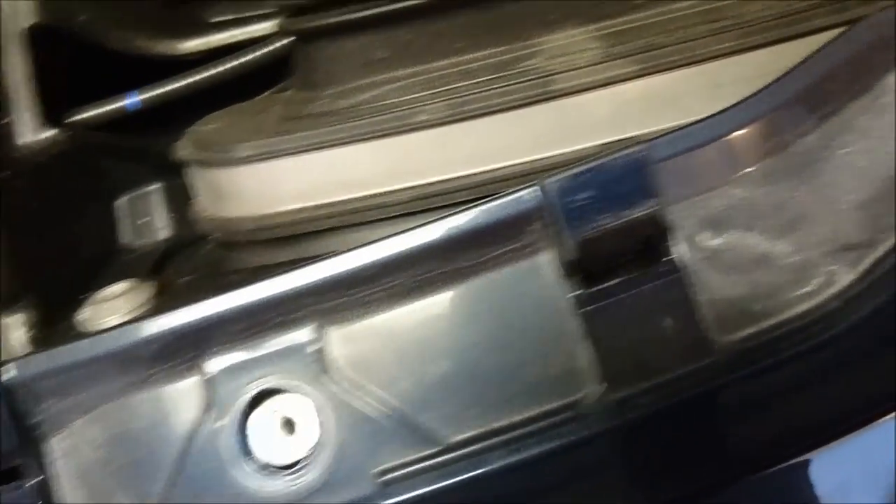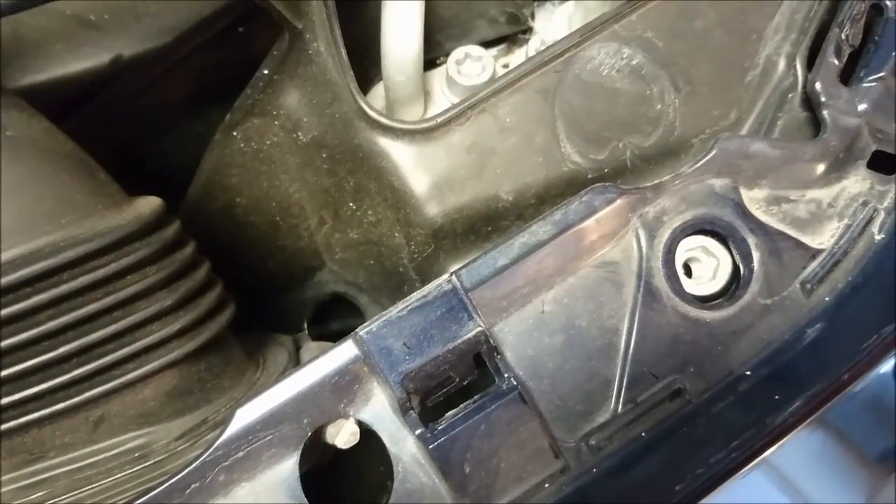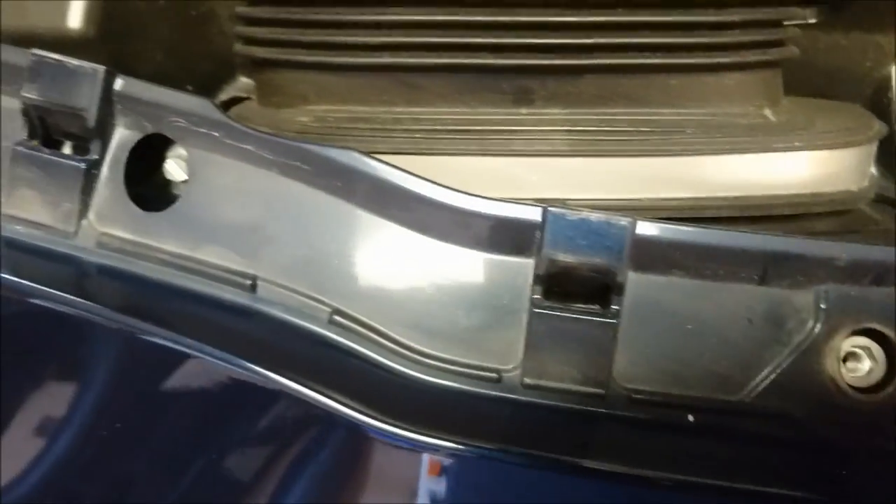Now the top part of the bumper is free. We have to go to the wheel wells to remove those bolts, and then underneath the front bumper, and then the bumper will come out. Inside the wheel well, you can see a bolt right there, and also down here, you can see a bolt as well. These two bolts need to get removed from both sides. Behind this wheel well cover, there's one other screw that holds the top of the bumper to the fender — that needs to get removed as well.